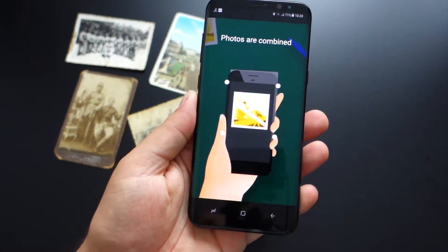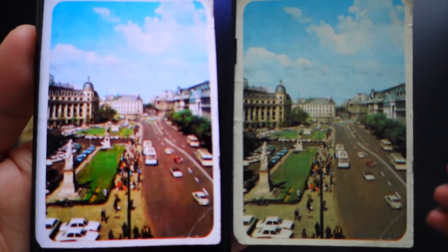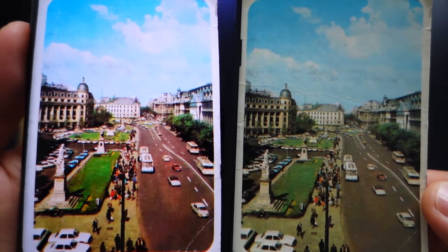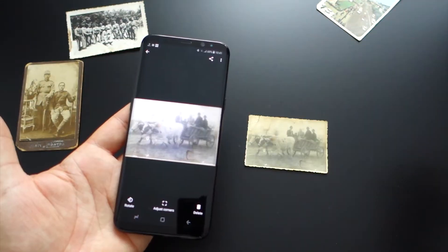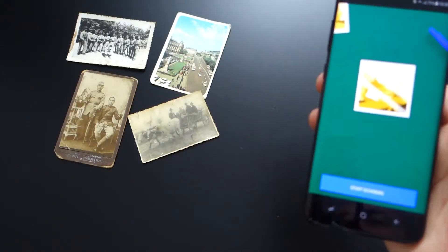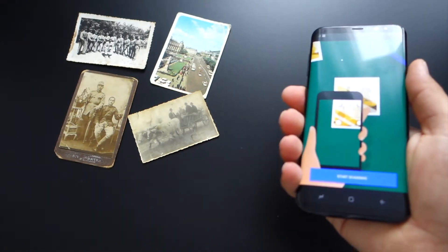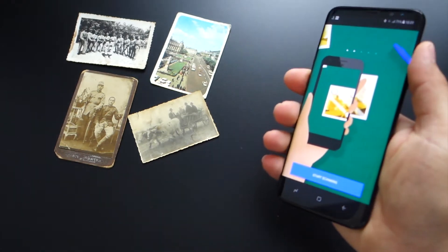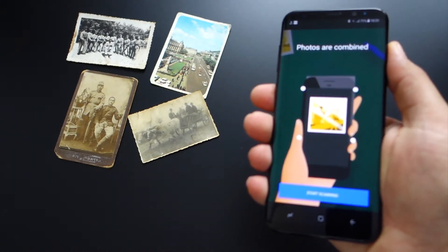It's possible that you already know this application because it has been available in Google Play Store for some time, but I have to confess, I never tried it until now. It's marvelous — not only because you can convert old photos into digital images, but because this application has special software that removes the glare.